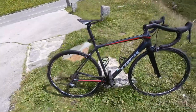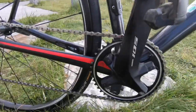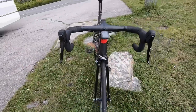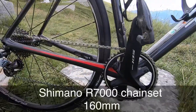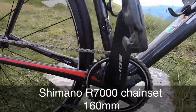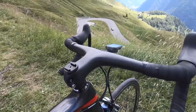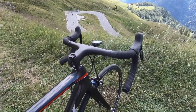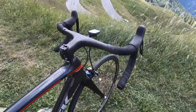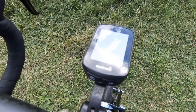I've converted it to a 1x drivetrain using a SRAM Force rear mech, no front mech. I've got a SRAM Red shifter on the right hand and a SRAM Apex 1 on the left side, a KMC chain, and XXX bars which is the integrated Bontrager cockpit which is really light. It comes with the Blendr mount for the Garmin Edge 130.